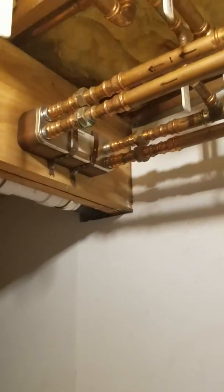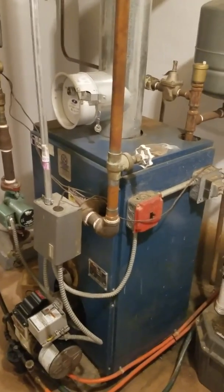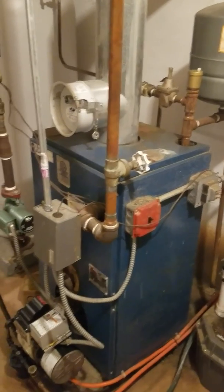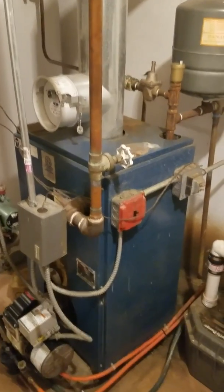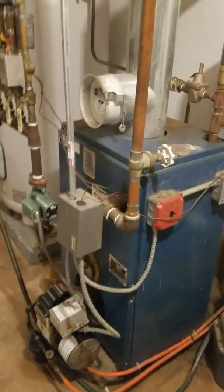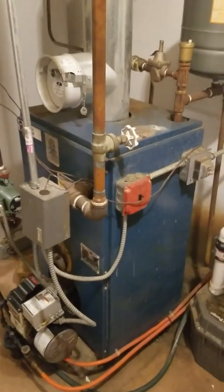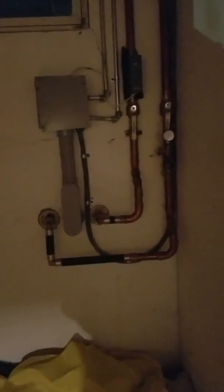What I wanted to go over today is how I have the sequence of operation with my outdoor stove interlocked with my baseboard oil boiler. Basically, the way I wanted it set up was: if the outdoor stove loop goes below a certain temperature, I want my oil boiler to kick on — that way if I don't get home in time, the house will always have heat and my wife doesn't have to deal with the stove. I believe in keeping it simple. I do heating and air conditioning for a living.